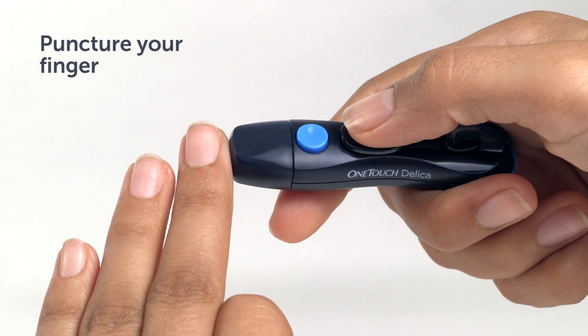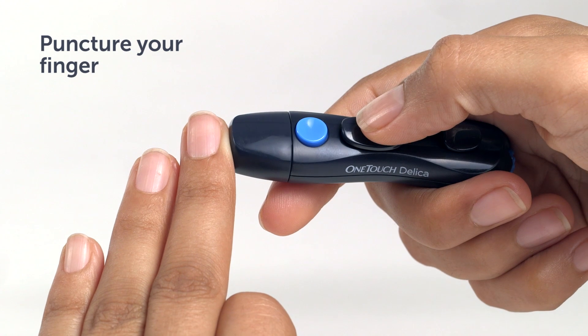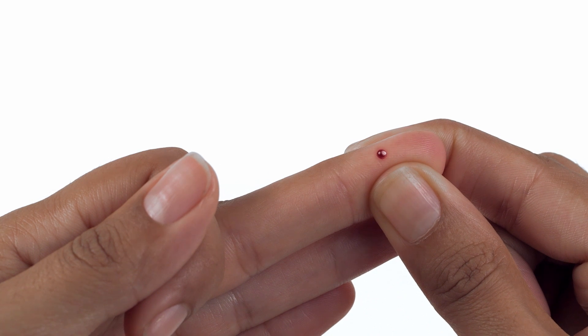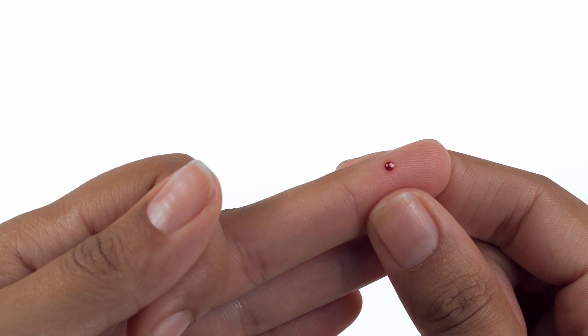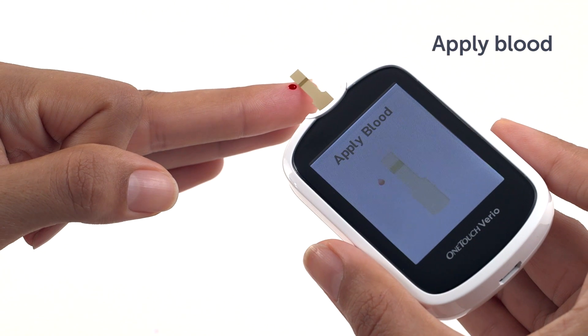Hold the OneTouch Delica lancing device firmly against the side of your finger. When you're ready, press the release button to puncture your finger. Remove the lancing device from your finger, then gently squeeze and/or massage your finger until a round droplet of blood forms, like this. If the blood smears or runs, do not use that sample. Dry the area and gently squeeze another drop of blood or puncture a new site. Now simply hold the meter at a slight angle, with either side of the test strip lightly touching the blood droplet, like this.